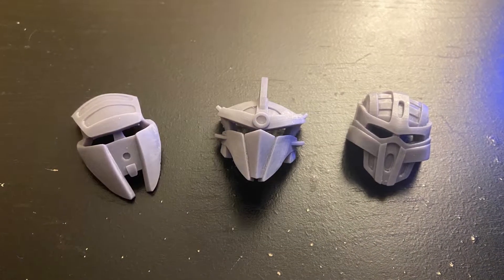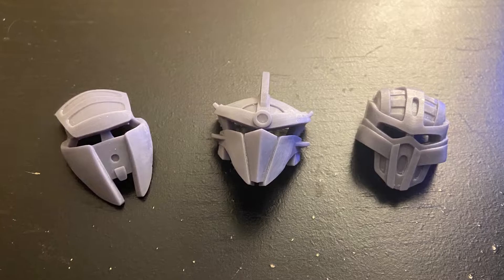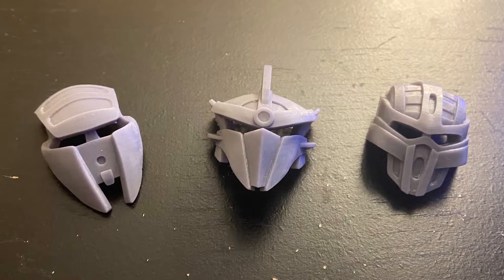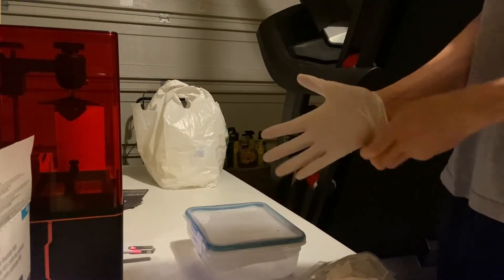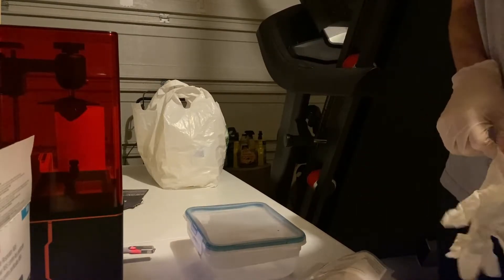The main advantage of a resin printer compared to FDM is the level of detail you can achieve. Resin printers can be very precise, which is important for creating Bionicle pieces that tend to have a lot of small details. The only drawback is the potential danger of uncured resin. You don't want to breathe in the fumes, and you especially don't want it on your skin, which is why you'll see me wearing a mask and gloves.